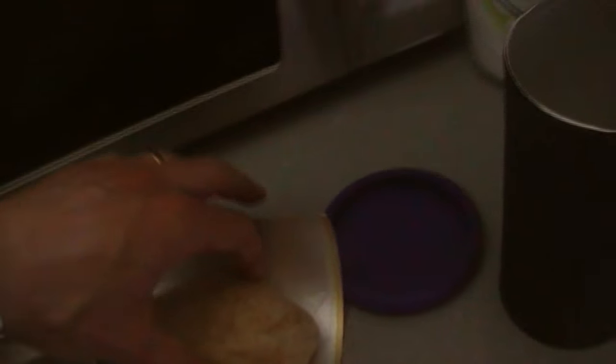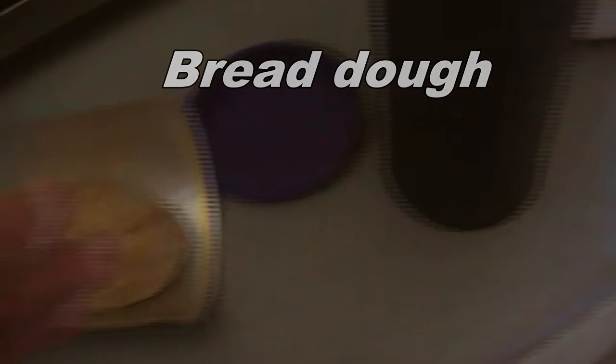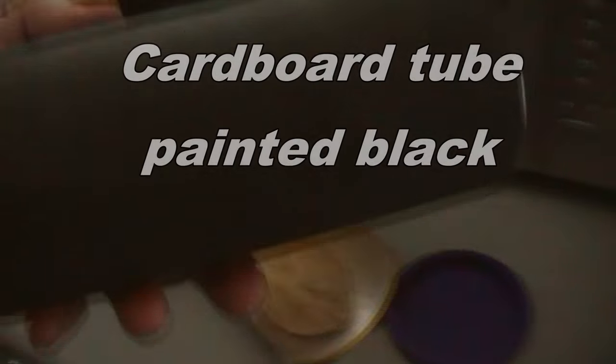Inside here I've got the bread roll ready to go. It's going to go inside this tube, which I think used to have cocoa in it. And it's been painted black with some BBQ spray. That's about 100g of bread flour in there, so it's not a huge loaf or anything. But we'll see how it works.